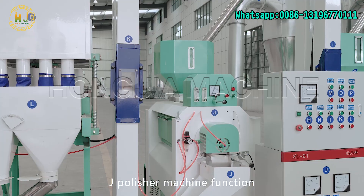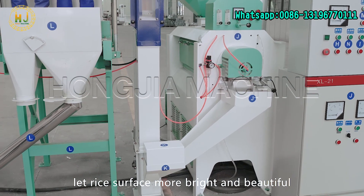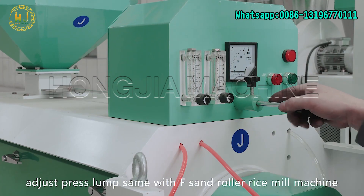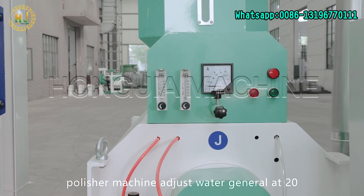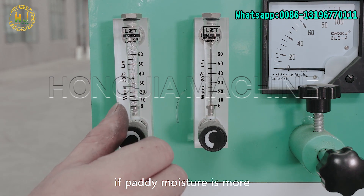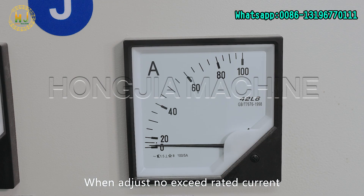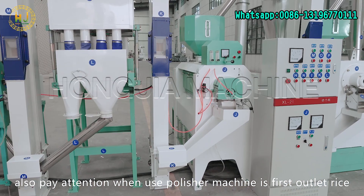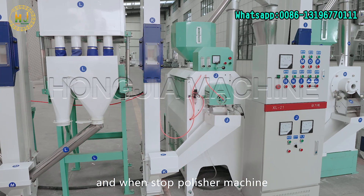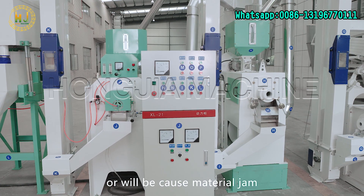J: Polisher machine function — use water spray to increase rice brightness and make the rice surface more bright and beautiful. Adjust the press lamp the same way as the sand roller rice milling machine. The polisher machine water is generally set at 20. If paddy moisture is high, use less water; if paddy moisture is low, increase water. Do not exceed rated current. Important: when using the polisher machine, first feed the rice material and then add water. When stopping the polisher machine, first stop adding water and then stop the in-line material feed — otherwise it will cause a material jam.